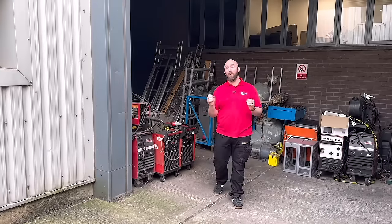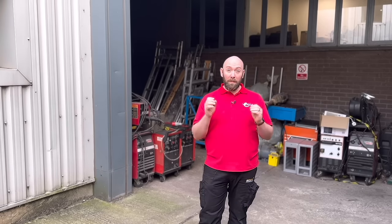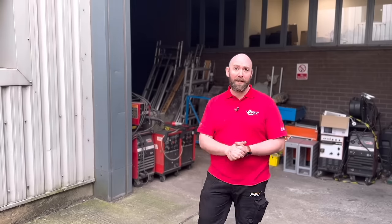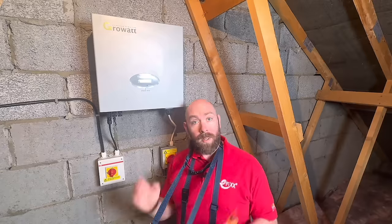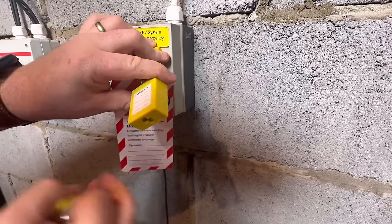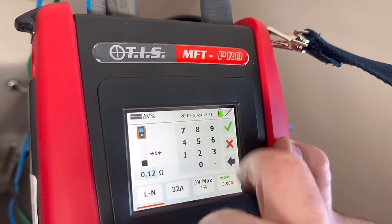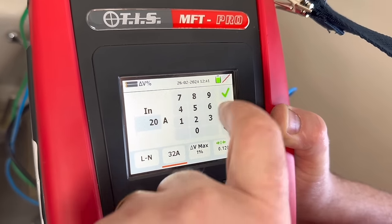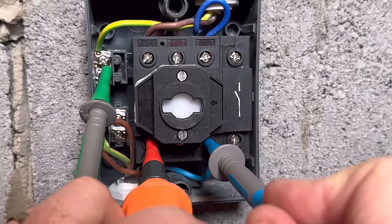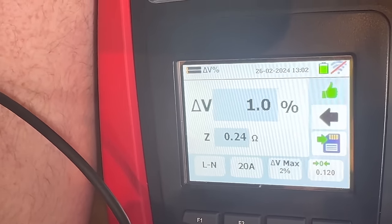Another great feature with the MFT Pro is the Volt Drop function. With more and more inverters and battery storage systems being installed, Volt Drop is more critical than ever — an inverter should have a Volt Drop of no more than 1%. This works by taking a ZE measurement at the consumer unit, then going up to the incoming isolator and taking another measurement. You enter the impedance from the consumer unit, the protective device size and the allowable Volt Drop — 5% on power circuits, but 1% for an inverter. Pressing go gives the Volt Drop percentage and impedance with a clear pass or fail indication.